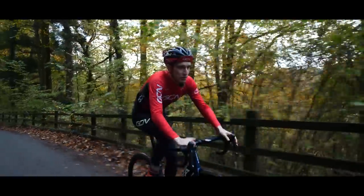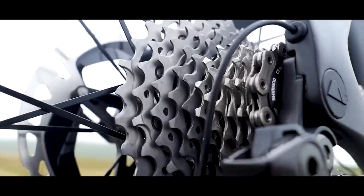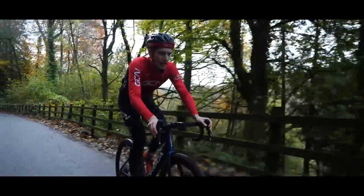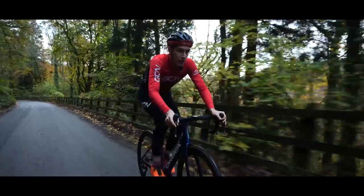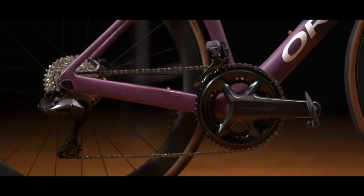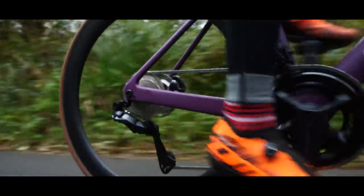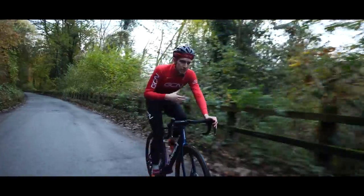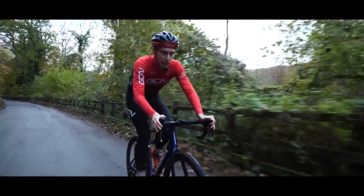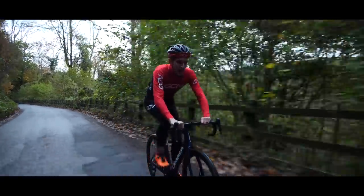One of the big talking points when Dura-Ace launched was gear ratios. What have Shimano done with their new 12th sprocket? In this case, there's an 11-to-34 option on the cassette, which now gives you a bottom gear of 34-34 without mixing and matching any components. There's also the 11-to-30 option where they've slotted a 16-tooth sprocket into the middle of the cassette to smooth out any jumps in those gear ratios that you typically use on group rides.